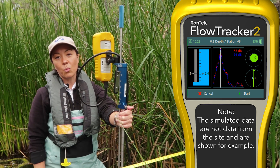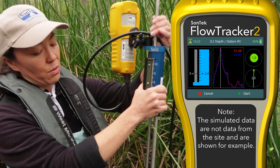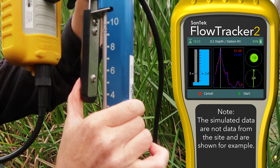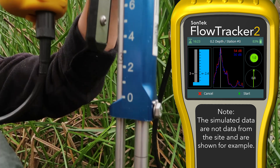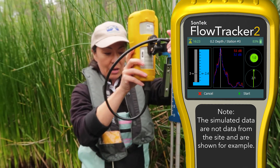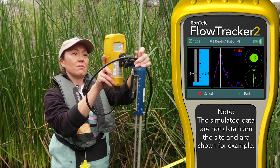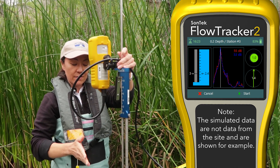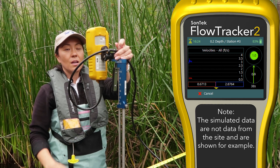It's a nice help to have that wading rod handle on the screen. It's telling me to line the three up with 2.4, so here's our three. Does my wading rod handle look like the graphic? I think so. Does my beam check look good? Yes. Am I holding the instrument level according to the green bubble level? It's still green, so yes. My flow angle is still kind of variable here at the edge — that's normal. Let's hit start.